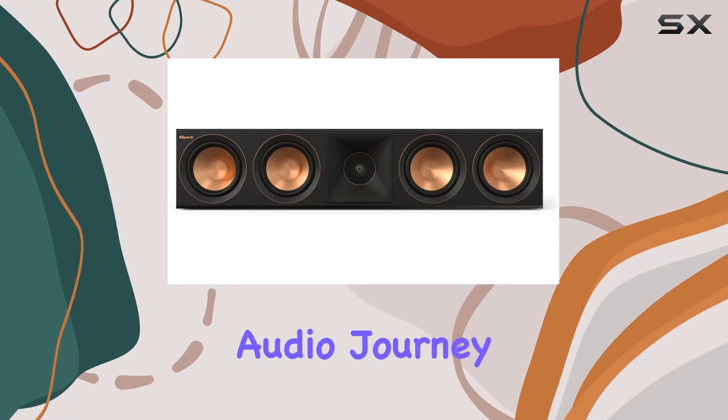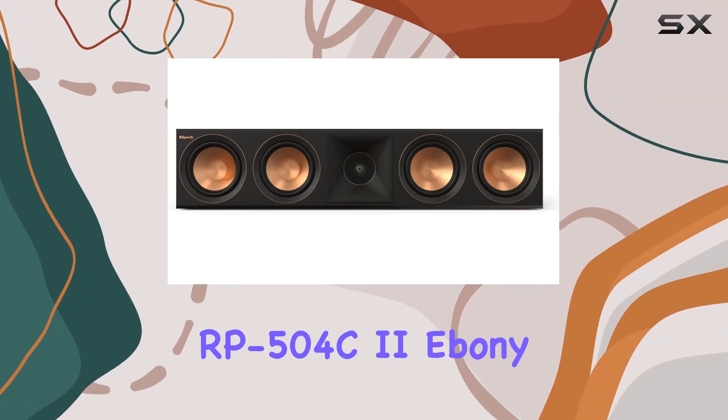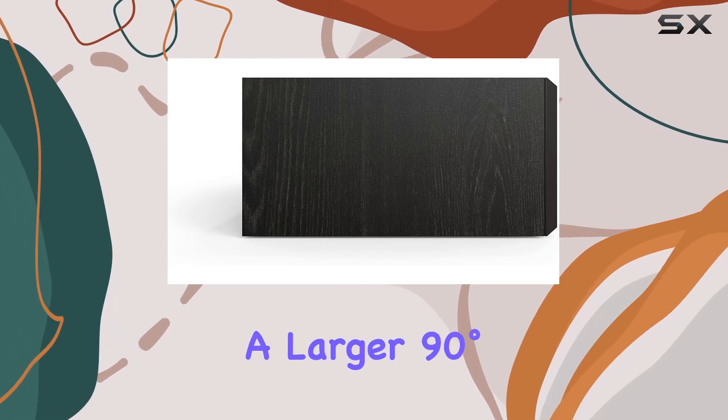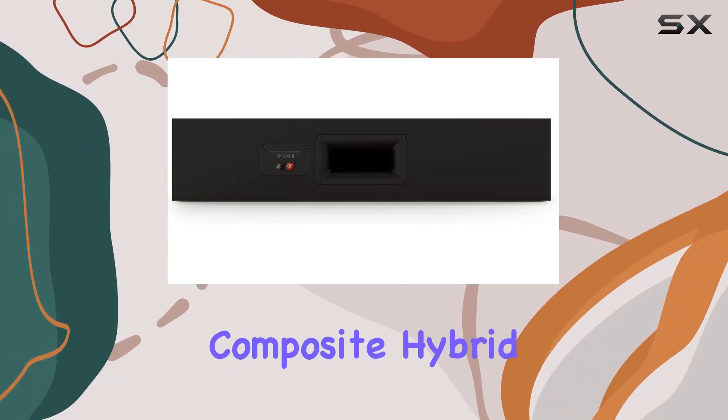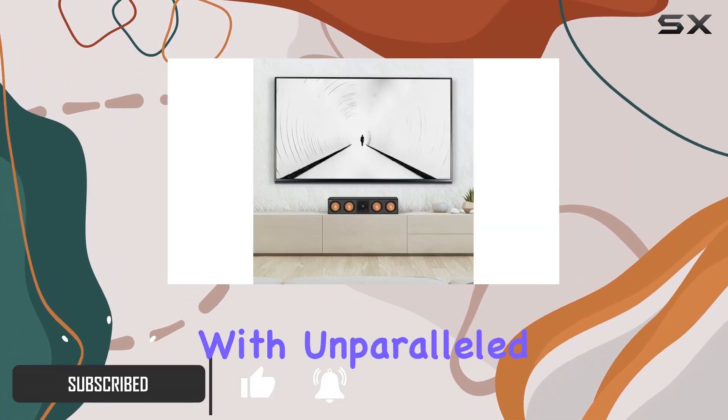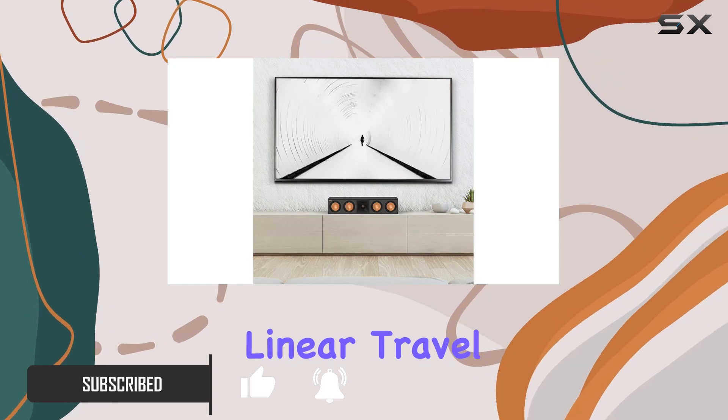Immerse yourself in a cinematic audio journey with the Klipsch RP-504C2 Ebony center channel speaker, featuring a larger 90 degrees x 90 degrees silicone composite hybrid Tractrix horn. This speaker delivers dialogue with unparalleled clarity.